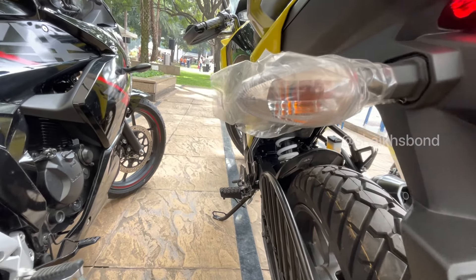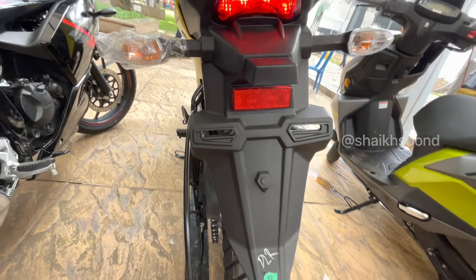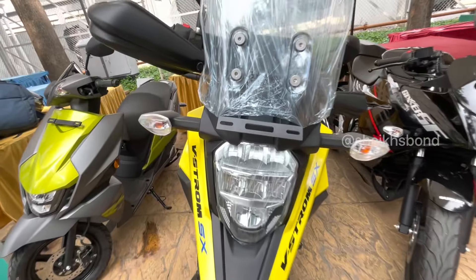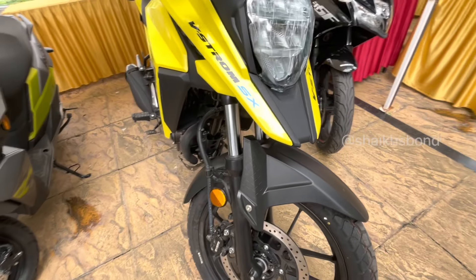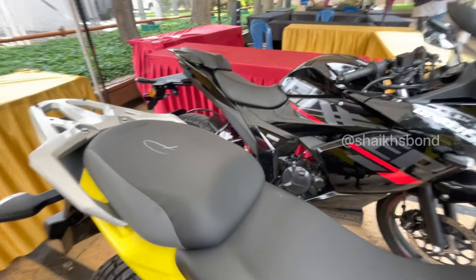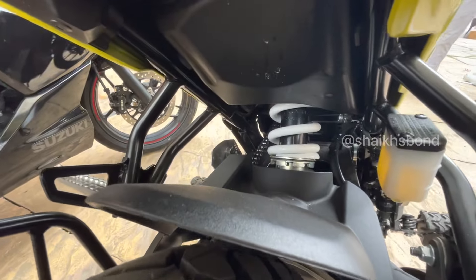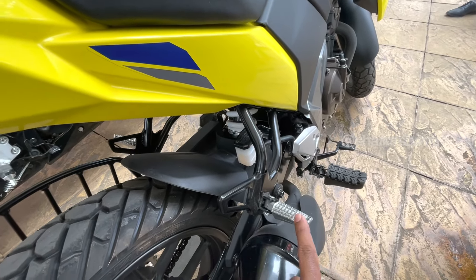The indicators are normal but the tail lamps come with LED. The headlight is also upgraded to LED. The front shocks are normal shocks, and behind you have monoshocks. You also get aluminium footrests.